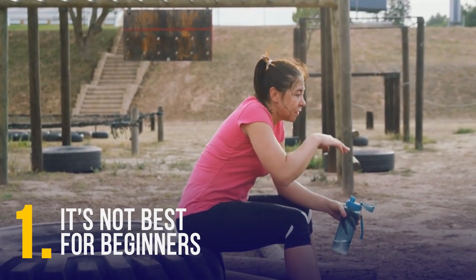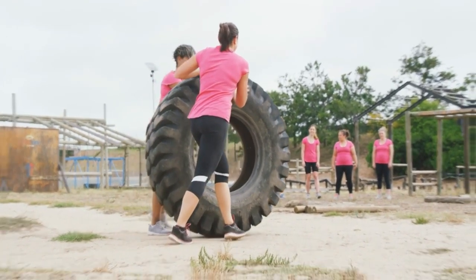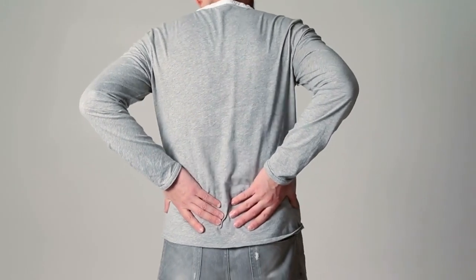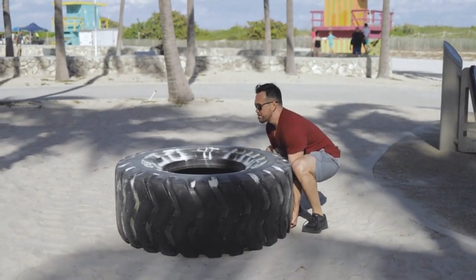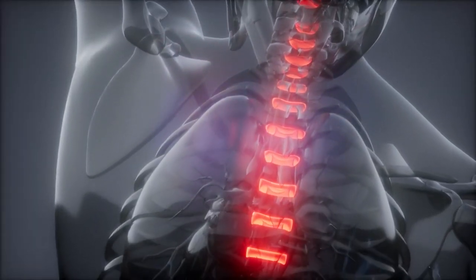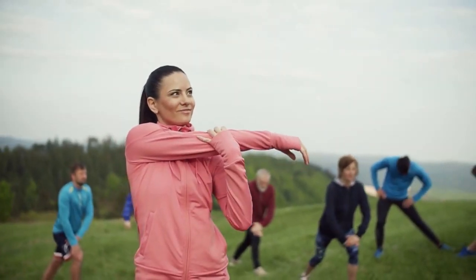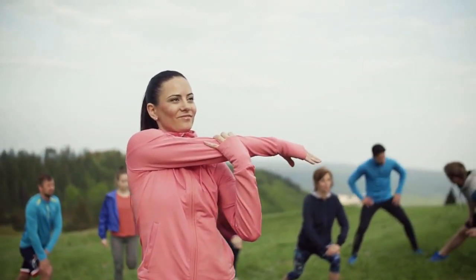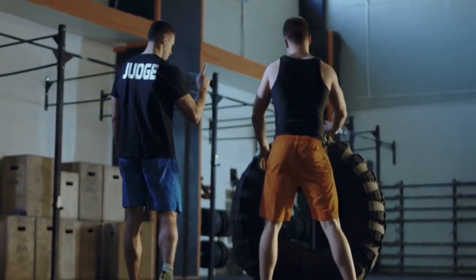Tire lifting is not best for beginners. Beginners need proper guidance to perform the exercise correctly. Most newbies will round their backs too much, which puts pressure on the lumbar area and can lead to herniated discs in the long run. Beginners also tend to keep the tire away from their bodies when lifting due to weak lower back muscles — again, a dangerous position. If you're a beginner, do simpler exercises to strengthen your lumbar area first, start lifting lighter tires, and do so under the guidance of a personal trainer.